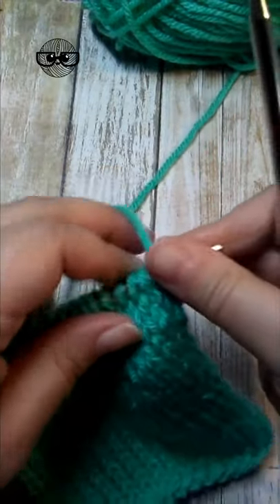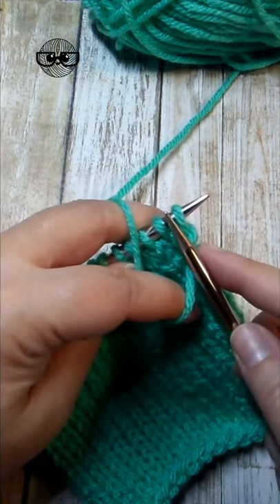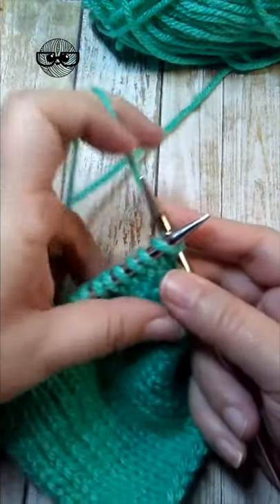To work a yarn over at the beginning of a row, bring your yarn to the front, insert into that first stitch, then bring the yarn up and around and knit your stitch.